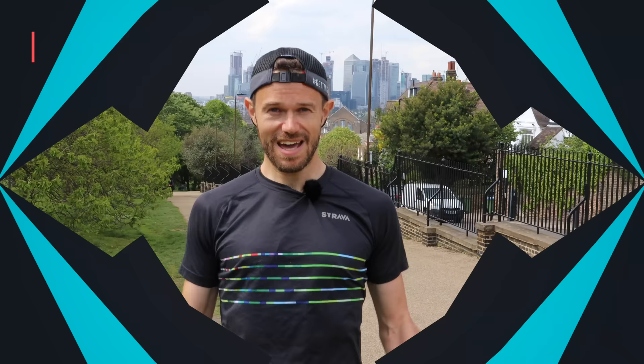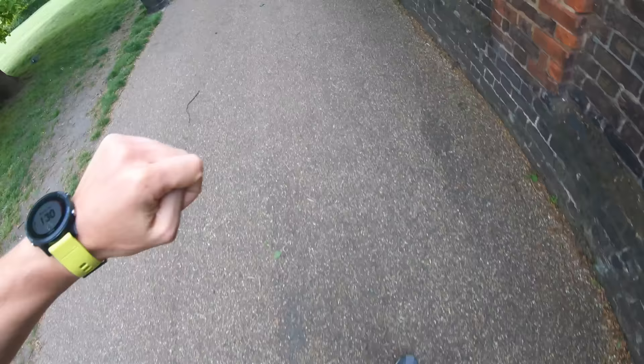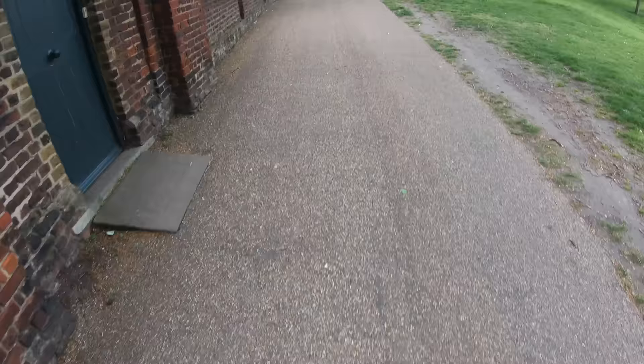So how hard do we want to be working? We want to be working at around 85 to 90% effort going up the hill and keeping that nice intensity all the way up. Now the most important thing for me is the recovery when we're coming back down. You want to bring your heart rate right back down — you may even want to just walk down and relax. You can never go too slowly when you're recovering from hill repeats. When I do my hill repeats I wear my heart rate monitor, and on the way down I don't start the next repeat until I'm back in zone two, roughly around 140 beats per minute for me. So recovery is key, then turn around and give it a really big effort going back up, up to about that 90% effort.